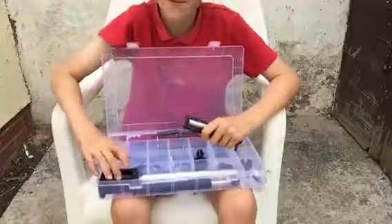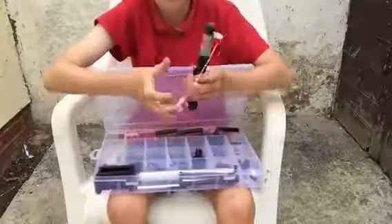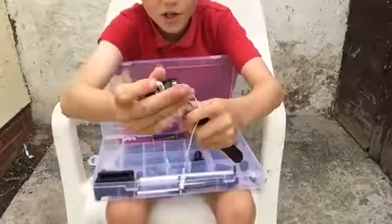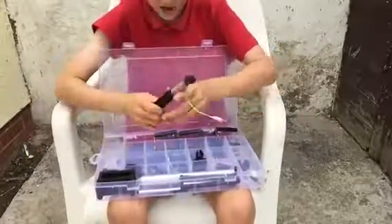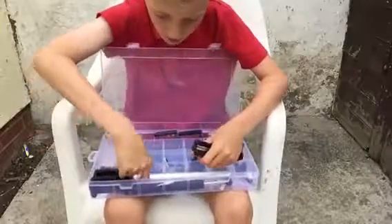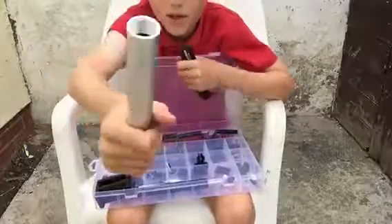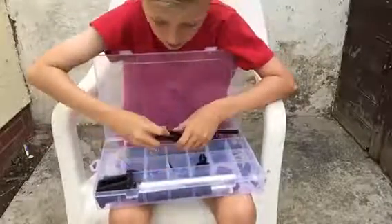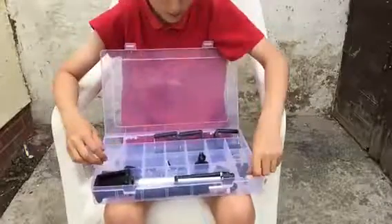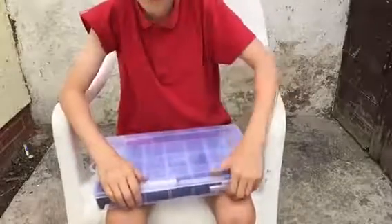We've got two of those. We've got a sticky stick — that's what that goes on; I just took it off because it didn't fit in the box. We've got a thing for the tripod to make it higher. And then we've got some little chip things — not sure what those are — but that's that. Now I'm going to show you the tripod.